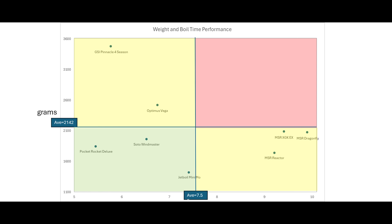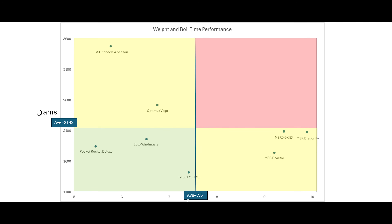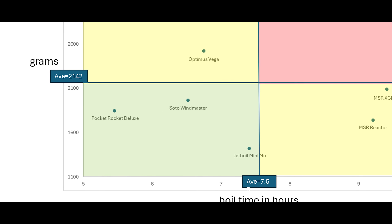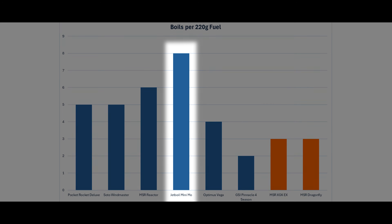Taking both factors — time and weight together — we end up with a 2x2 graph where the quadrants are divided by the average time and average starting weight across all the stoves. For at least this shorter-duration hypothetical trip, it's the minimalist stoves that perform best across these two considerations, along with the Jetboil Minimo, despite it not being nearly as light a stove. This is simply because the Minimo absolutely sips fuel, even in the cold.